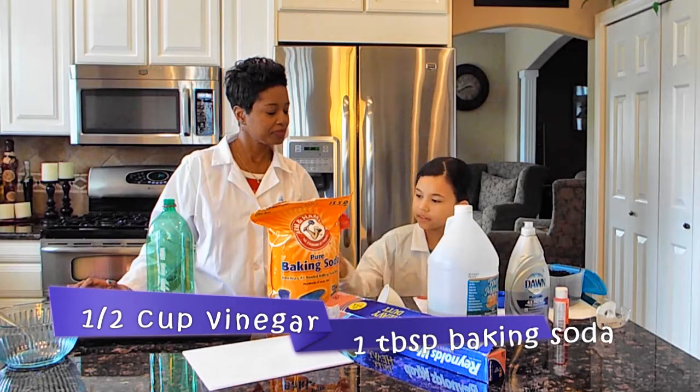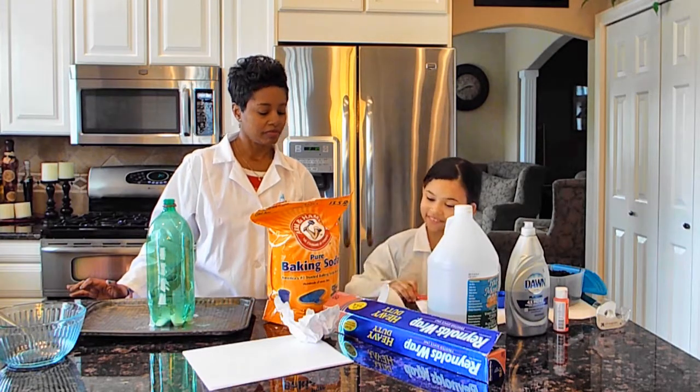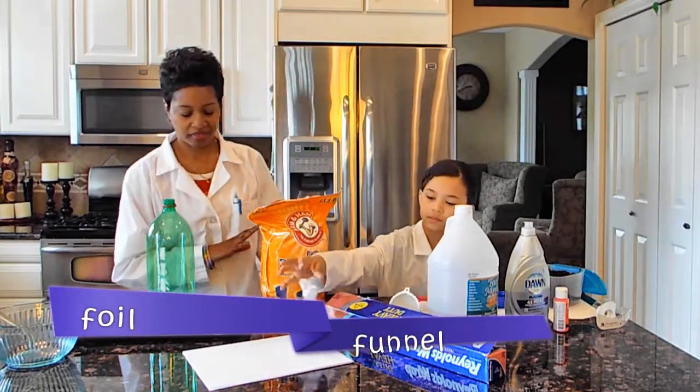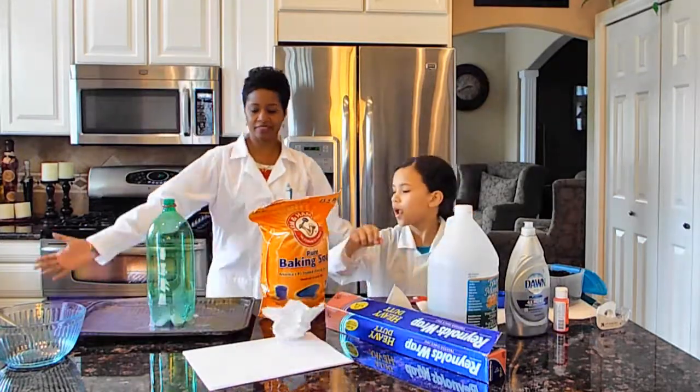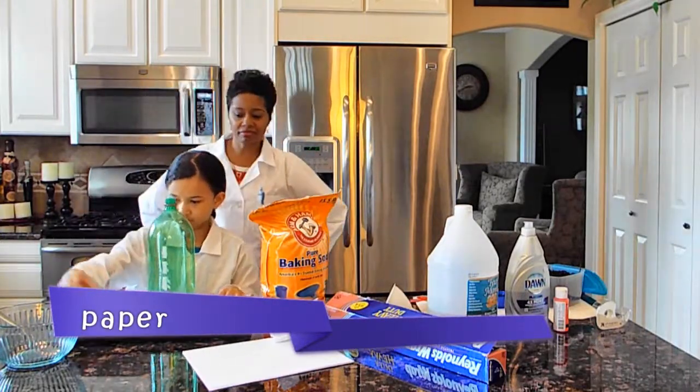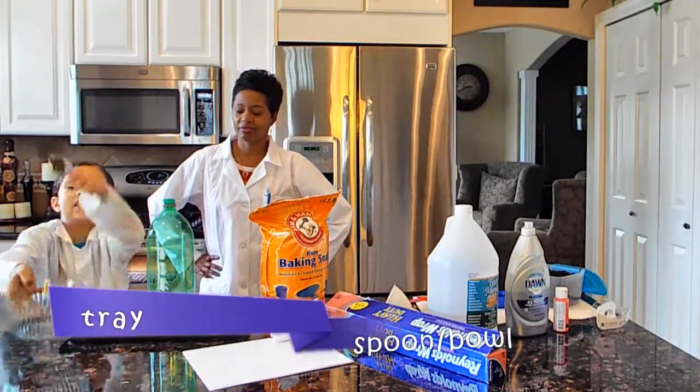One teaspoon of baking soda, foil, funnel, paper, a plastic bottle, a tray, a spoon, and a big single.